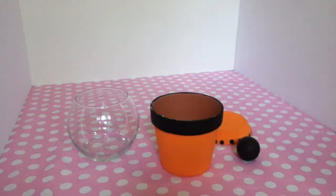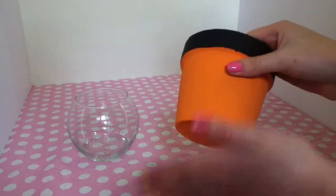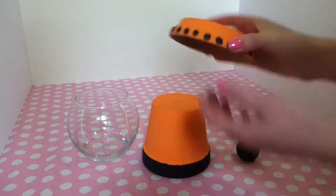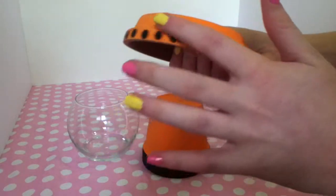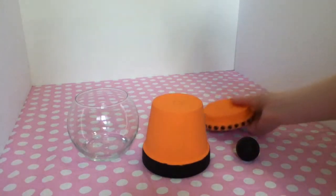All right, so for the first step, you're going to paint your flower pot orange — or whatever color you want, but this is what I did. I painted it orange and at the bottom black, so it will sit like this. Then you're going to take the bottom piece and paint it all orange, and I painted it with little dots, which I made by dipping a wooden dowel in some black paint.